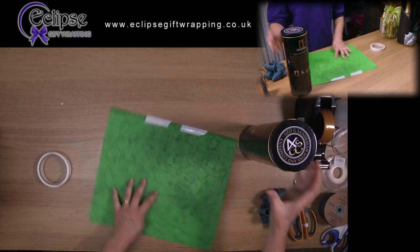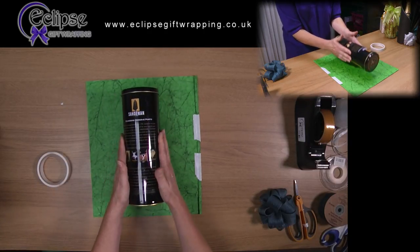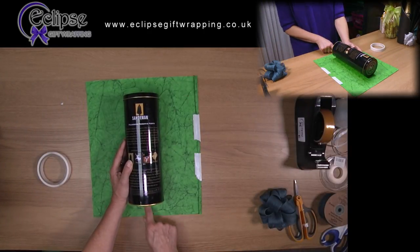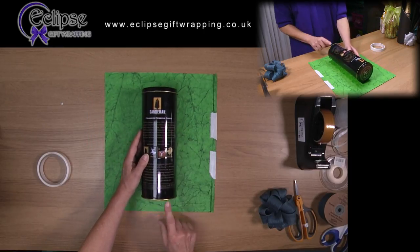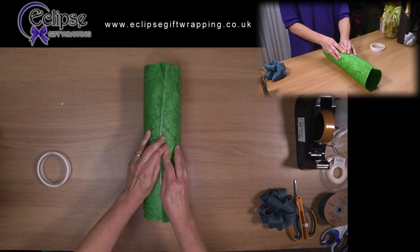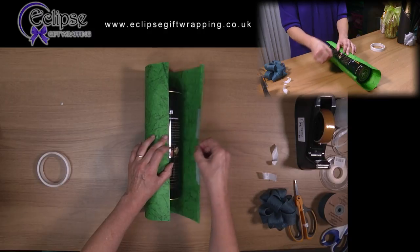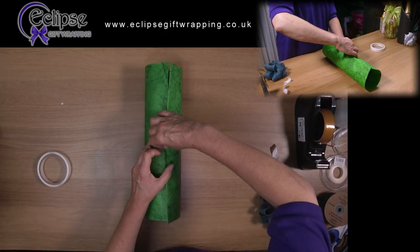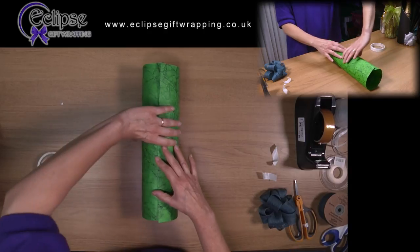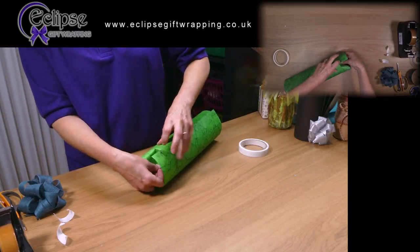Fold one edge of the paper so that you can apply some double-sided tape to it. Lie the bottle of port on the paper face down, so that the right side is not the side that has the seam. Check that the measurement is correct, then peel off the backing on your tape and stick the paper in place. Very carefully make sure that the item doesn't slide through the tube of paper that you've now made.